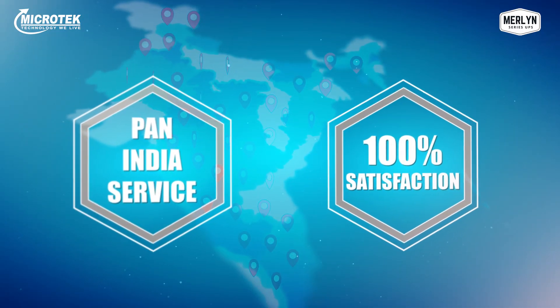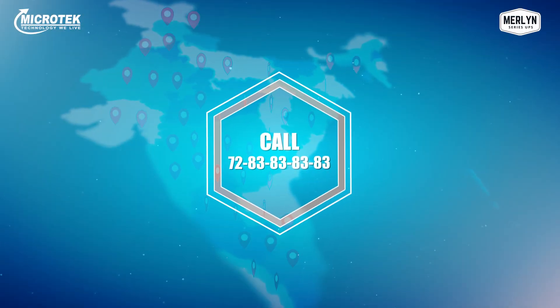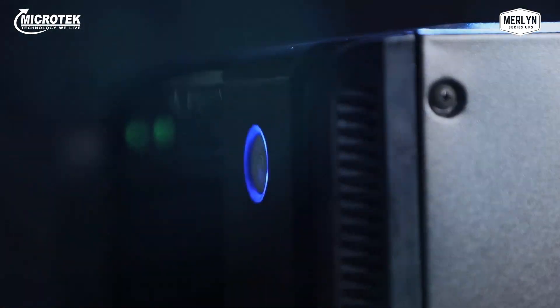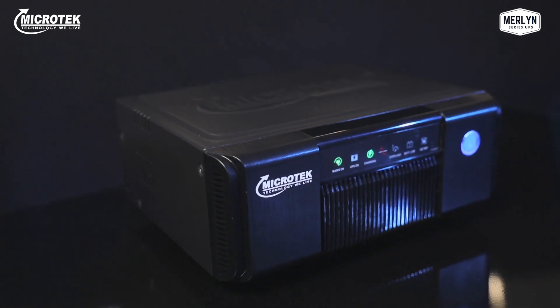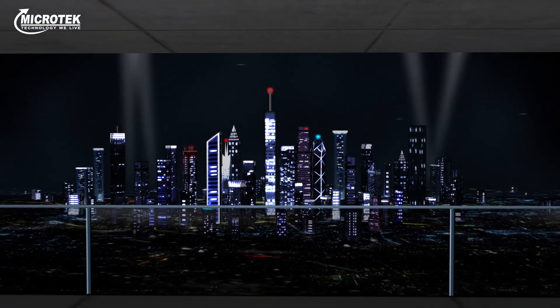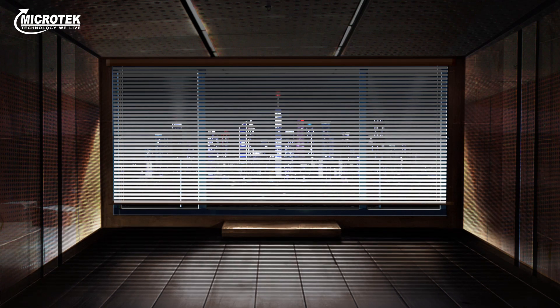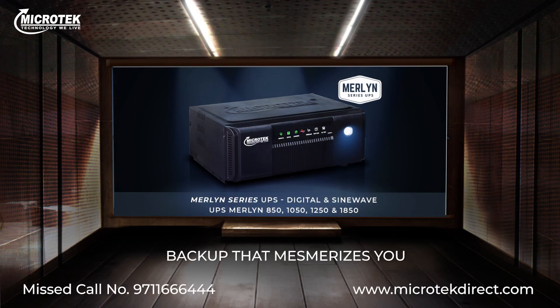All you need to do is call on 72-83-83-83-83. Your home deserves the best, and it is time to back it up with the bold and beautiful Merlin Home UPS — futuristic design, intelligent technology, state-of-the-art performance, ready for any and every condition. Merlin: backup that mesmerizes you.